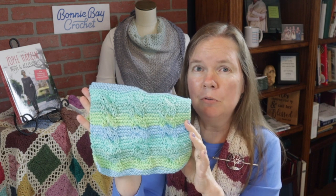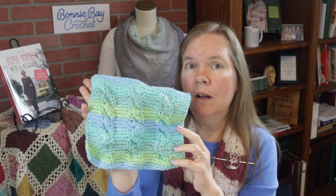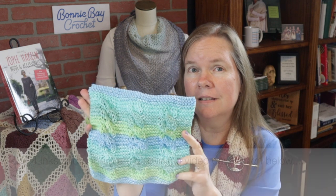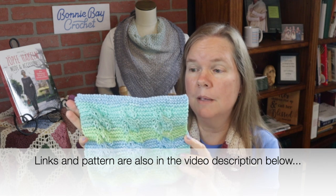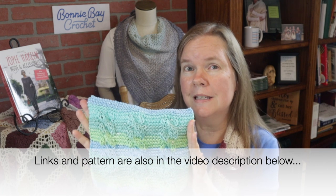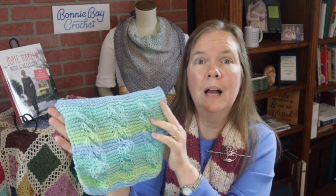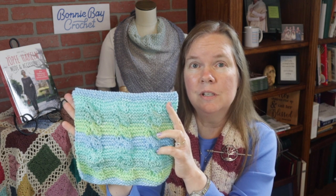If you're an absolute beginner knitter, you may want to check my homepage and in the search bar enter 'knit' — I do have some simpler projects to start with for the very first time. But if you're comfortable doing the knit and the purl stitch, you should have no trouble with this. You will, however, need a small cable needle that I will show you in just a minute.